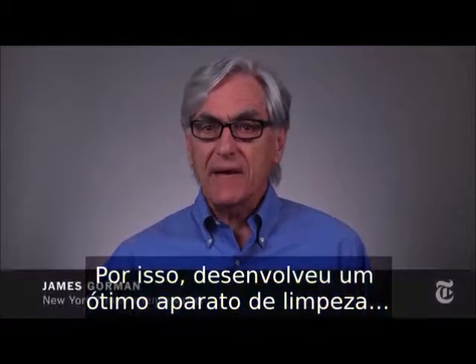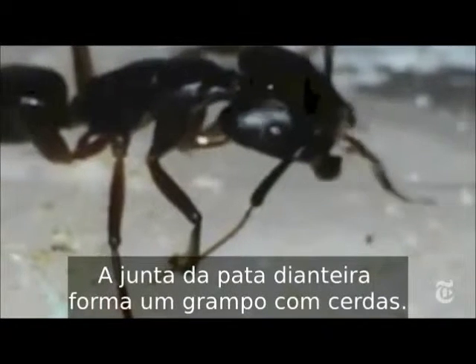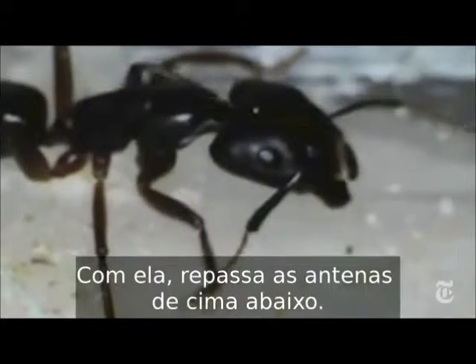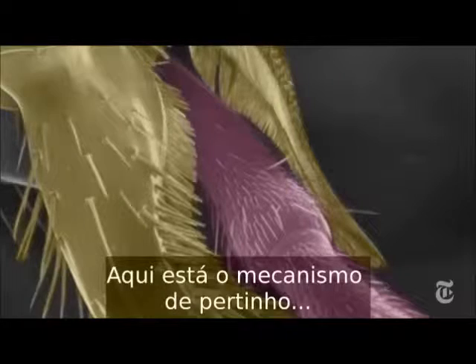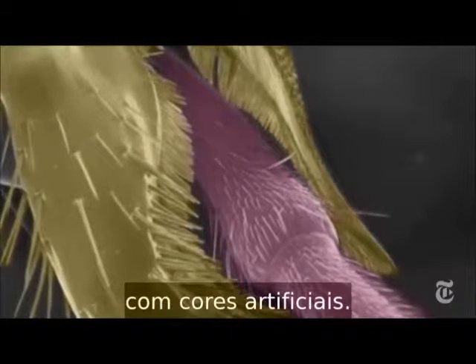Ants have evolved a great cleaning mechanism, and scientists in England have figured out how it works. A joint in the front leg forms a kind of clamp with scrub brushes, and the ant pulls its antenna through it. Here's that brush mechanism up close — the electron microscope view, with artificial colors.